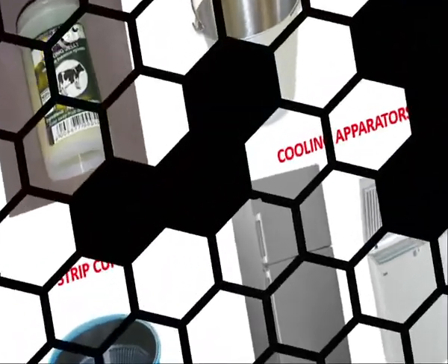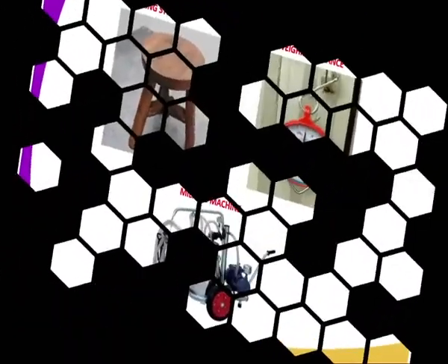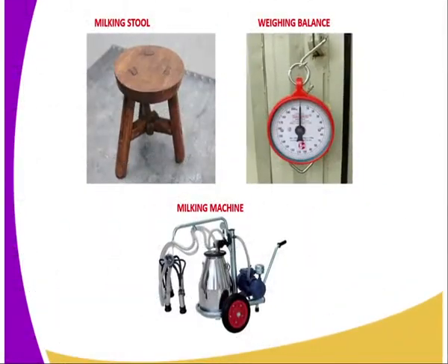As you can see, the diagrams are well illustrated there. Then we have another material: the milking stool. This is where the milking man normally sits during the action when they are milking the cow.